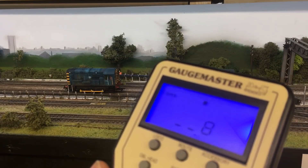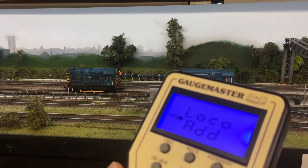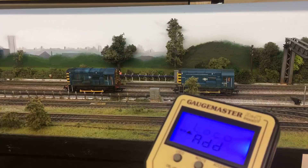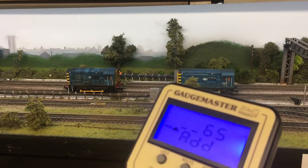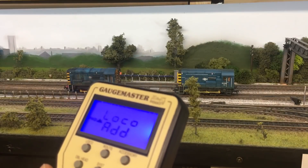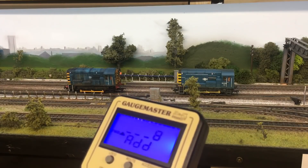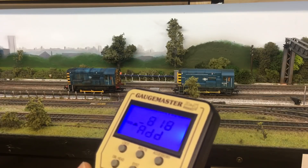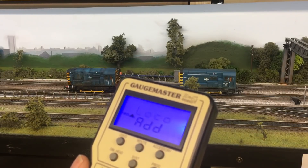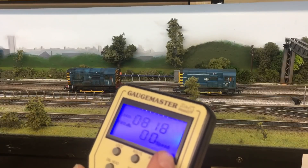Number eight is my identification for running both these locos. I press enter and now I need to add the loco I want to couple up. The first one is 653, so I press 6-5-3 and then press enter - you'll see that loco jumps. The other loco is now flashing, meaning add another one. I press in 8-1-8, press enter to add it, and that is it - they are now consisted. I press enter again to come out of the consist menu.